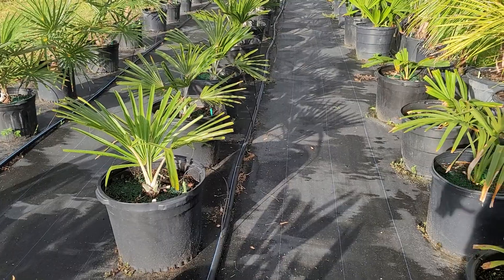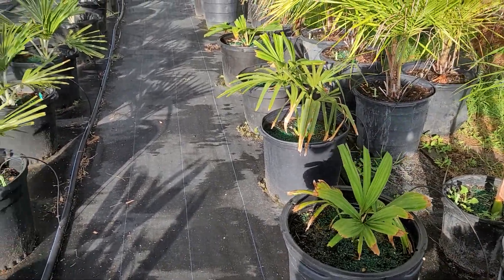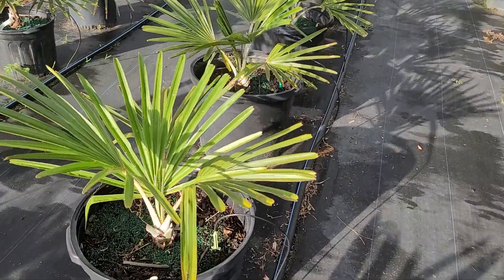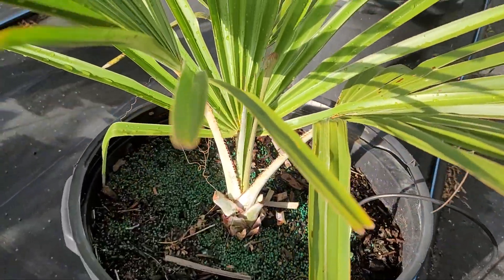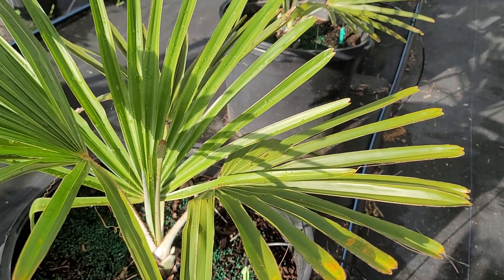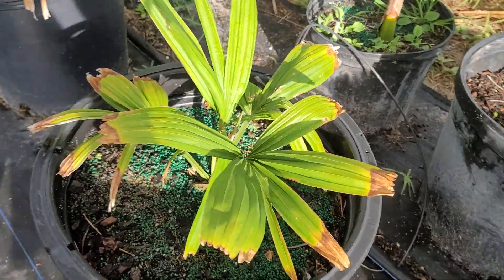These utans might be a little bit larger — they might be the same age though, as umbrachulifer takes a little bit longer to take off. These are starting to take off, but when they are young you can see that white sheen on the base, and that is by far the most notable characteristic. Umbrachulifer is going to be more of just a tropical green color.